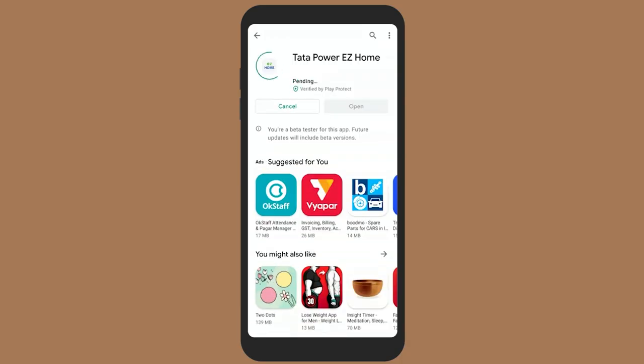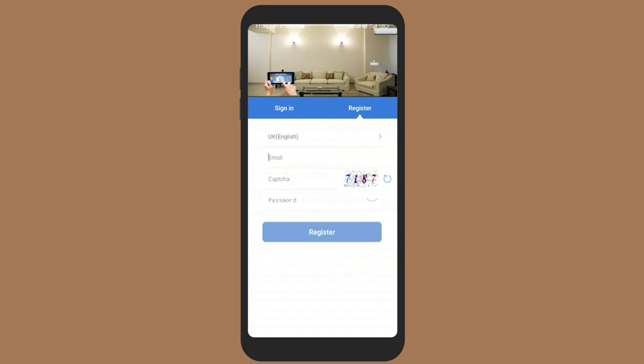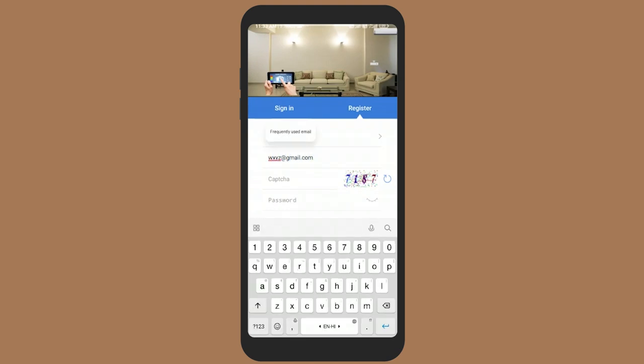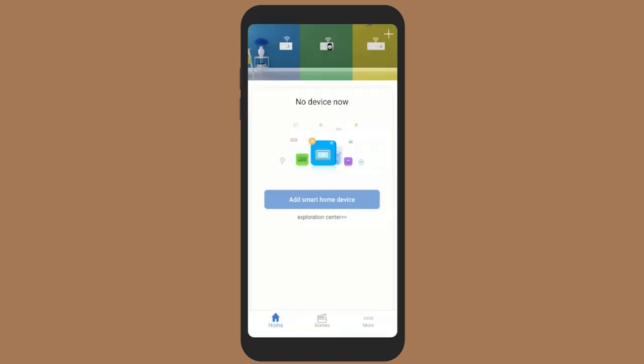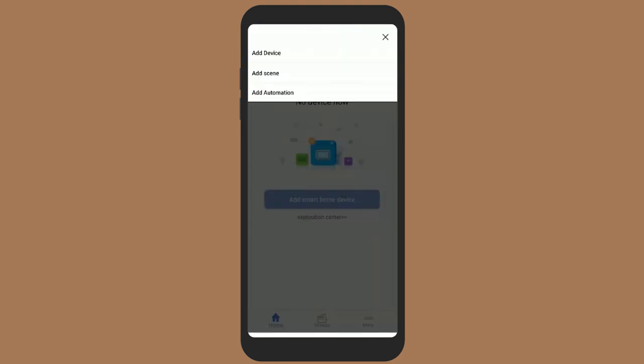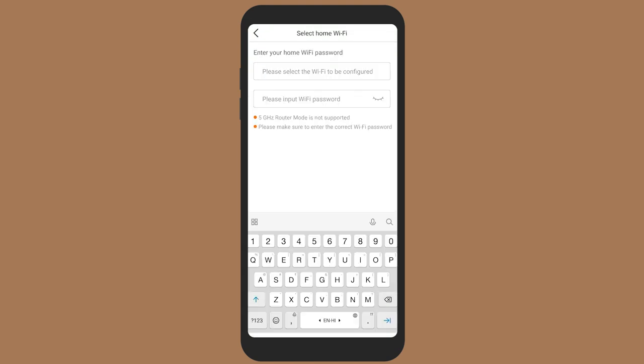Download and install the Tata Power Easy Home app on your smartphone. Open the app, then register and log in. Note that the device only supports a 2.4 GHz Wi-Fi router. Click on the plus symbol to add a new device, then select either the Wi-Fi lighting switch for 1-gang converter or switch for 3-gang converter.